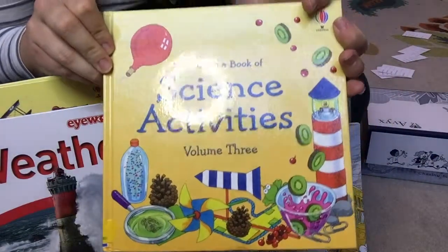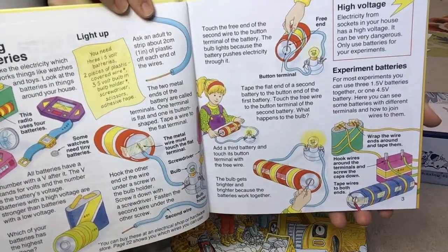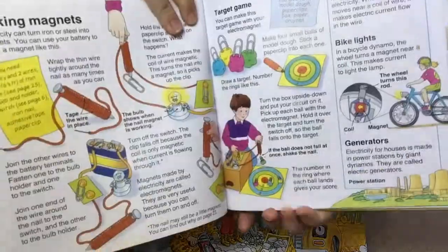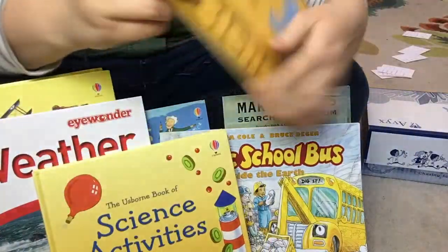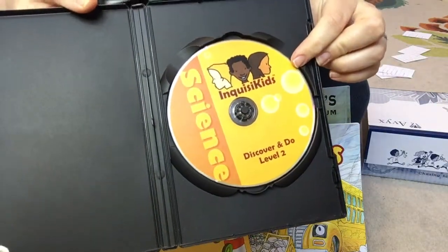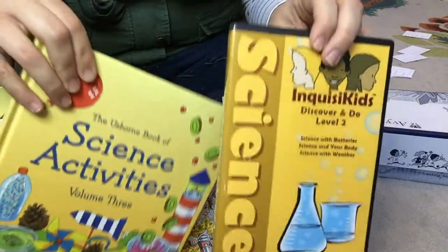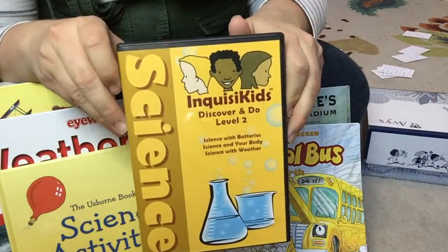In addition to the reading books, another book you get is the Usborne Book of Science Activities, and your different experiments are going to come from here. For example, one experiment is all about using batteries to light light bulbs — you just open the book and follow the directions to do the experiment. It goes through a bunch of different experiments. In addition to this book, you also have the Inquisikids Science DVD. It will tell you in the instructor's manual which tracks to watch. The DVD is basically watching somebody do the experiment, so sometimes we watched it, sometimes we just did the experiment — it just depended on how excited we were that week.